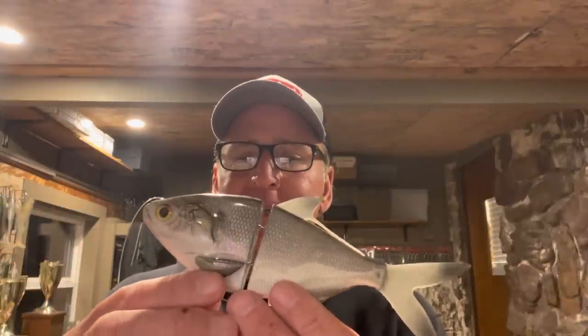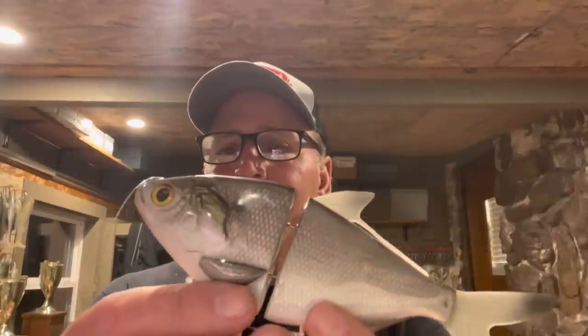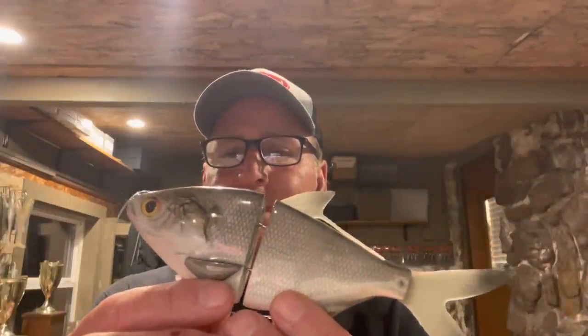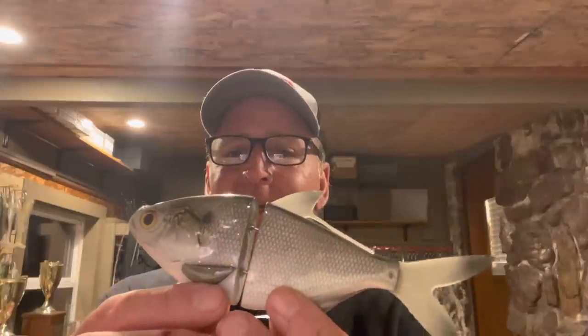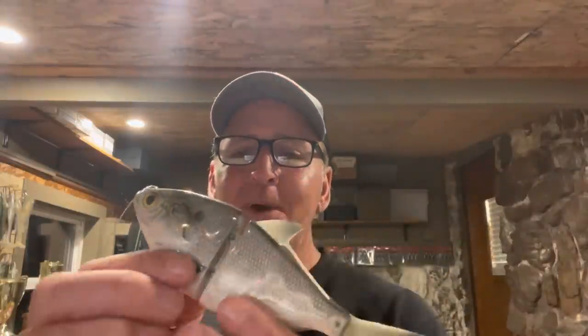Take a look at this, guys. This is a handmade gizzard shad — I'm thinking gizzard shad. Rod said he doesn't sell these, he just makes them by hand. The reason he doesn't sell them is because it takes him eight hours to make one, so they just wouldn't be cost effective. But he was kind enough to send me this one, and I can promise you I'll be trying this thing out when I get down to Lake Kissimmee next week for the Bassmaster Open.